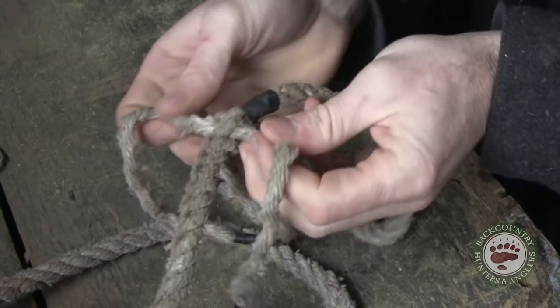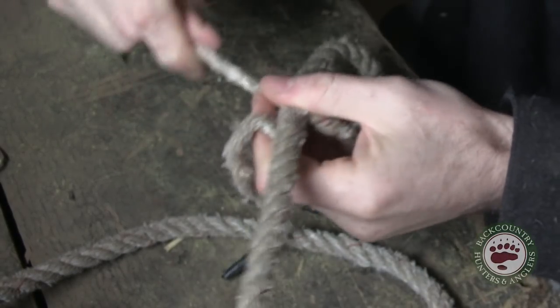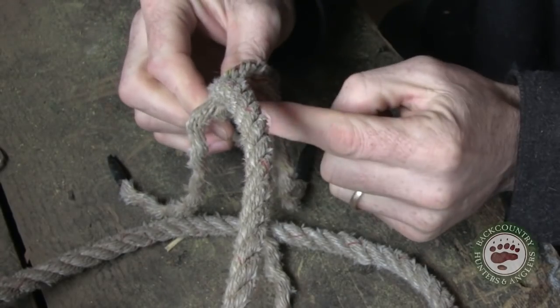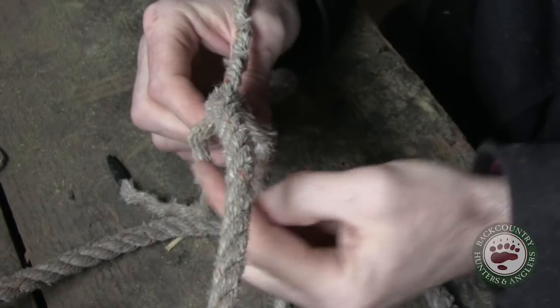Now pull them tight so that everything's sitting in there nice and tied in. If you've done it correctly, these plies are going to be evenly spaced around this rope — I have one here, one here, and one here, and they're all evenly spaced.